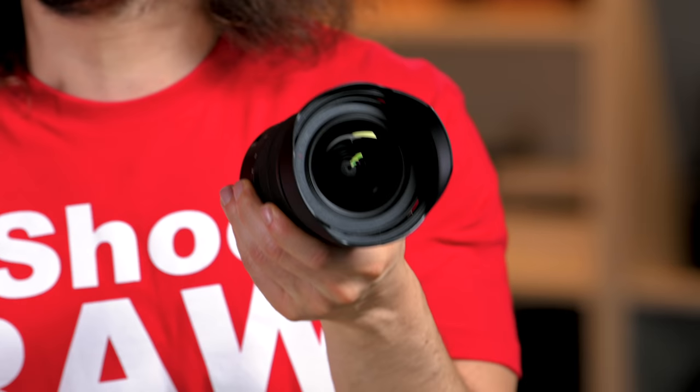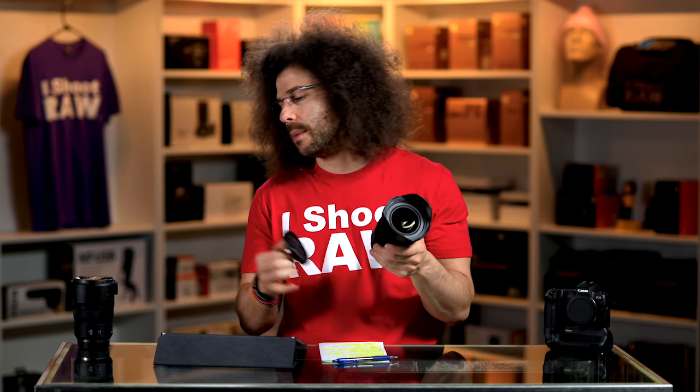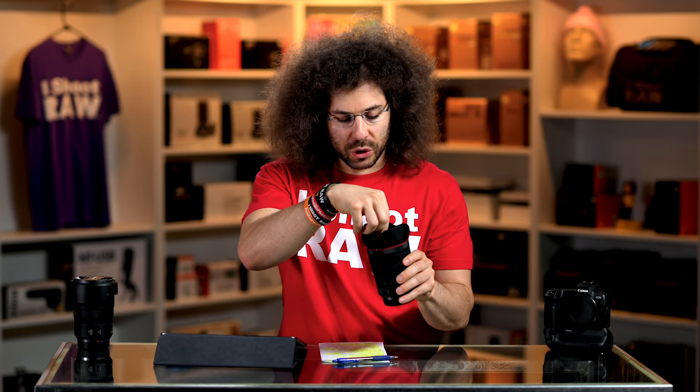Now let's talk about the filter thread. On here you have an 82mm lens cap, which means you have an 82mm filter thread — the same as you'll find on the 24-70mm f2.8. That means if you invest in an 82mm filter, like a circular polarizer or a neutral density filter, they can swap between both of these lenses. And with a simple step-down ring, you can take that 82mm and put it on the 70-200 f2.8, which is a 77mm filter thread.